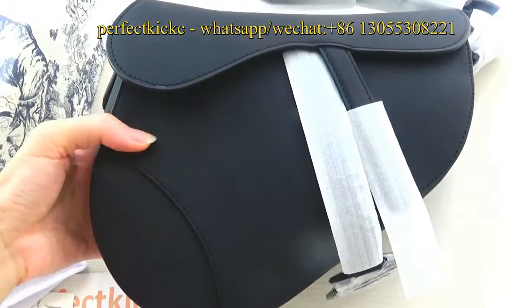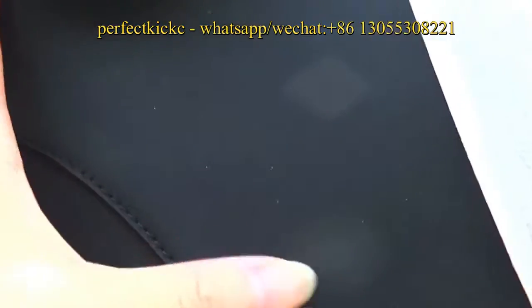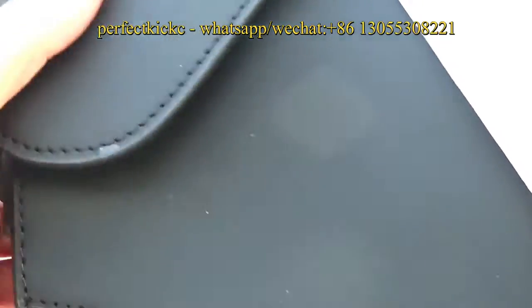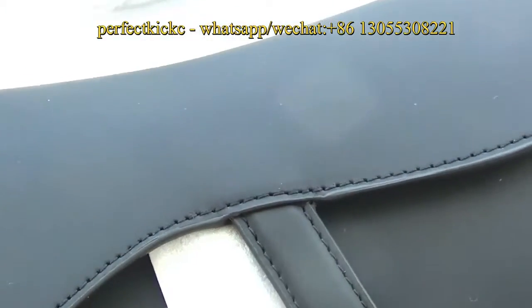You can see, this is the black saddle bag. The material of the bag is made of calfskin leather material. It is very good quality and smooth. It is very soft. You can check the details, and the stitch trim is very good.